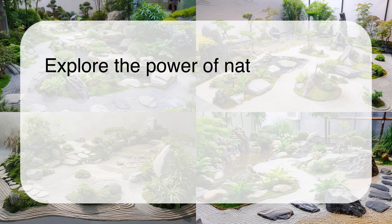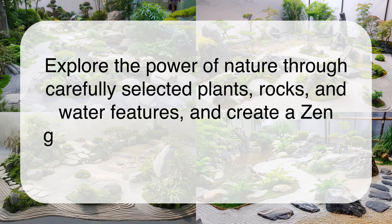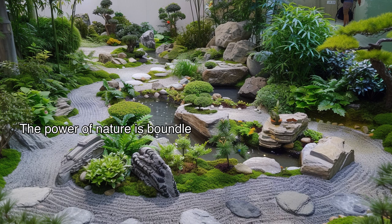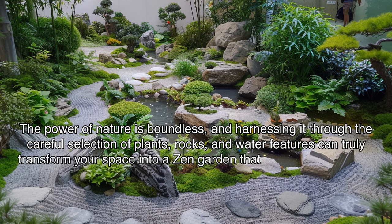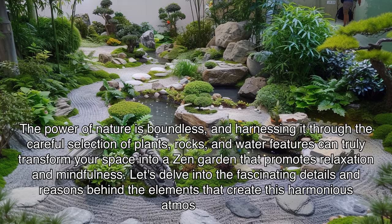Exploring the power of nature through carefully selected plants, rocks, and water features can truly transform your space into a zen garden that promotes relaxation and mindfulness. The power of nature is boundless, and harnessing it through these elements creates a harmonious atmosphere. Let's delve into the fascinating details and reasons behind the elements that create this harmony.